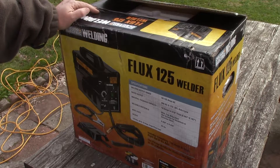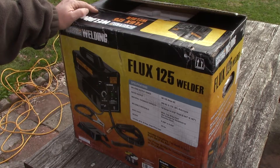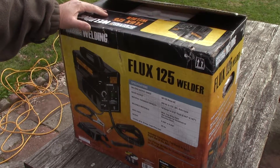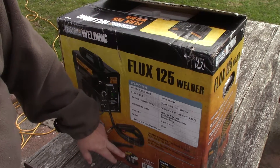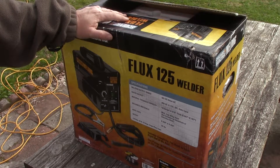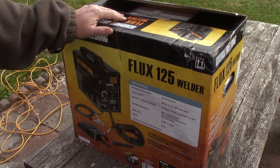This is a 110 or 120 volt welder. It includes everything, but I won't use the face shield that comes with it since I've got a welding helmet and a stick welder. I probably won't use their wire either — I'll likely use the Lincoln 0.030 wire I already bought. But I'm going to get it out of the box and get it put together.